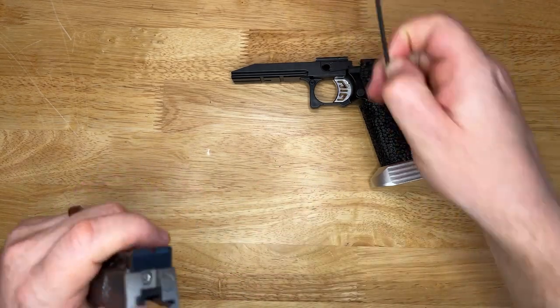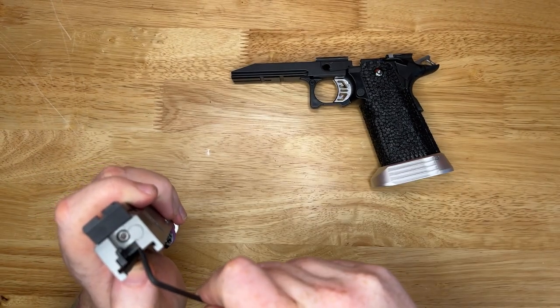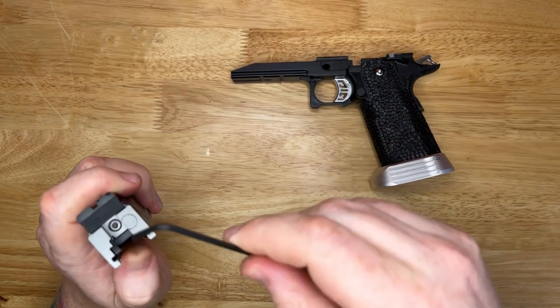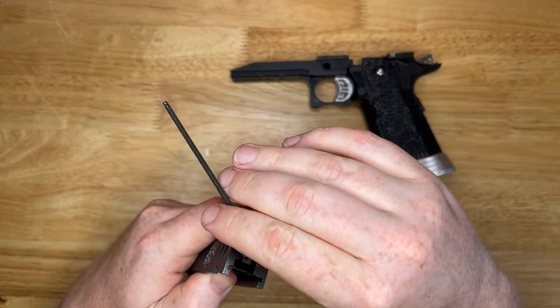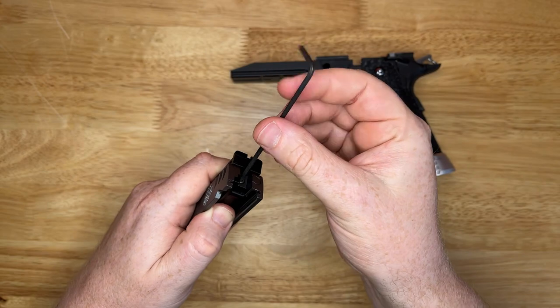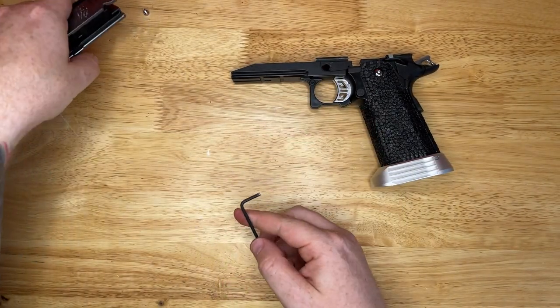So why do we want to put a hammer pad in? Well, it's to protect this bit - potentially the very back of the frame there. All it is is just a kind of padding that interacts with the hammer, as opposed to my really expensive slide. So what we're going to do is remove that very short screw there.